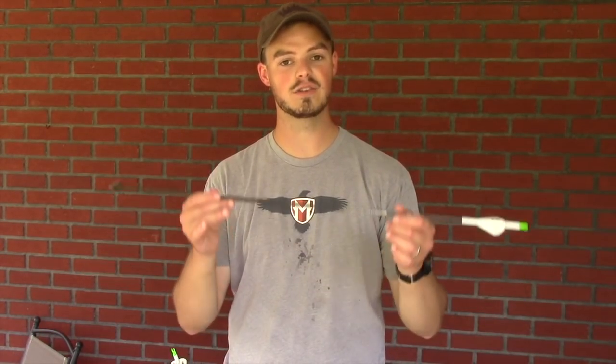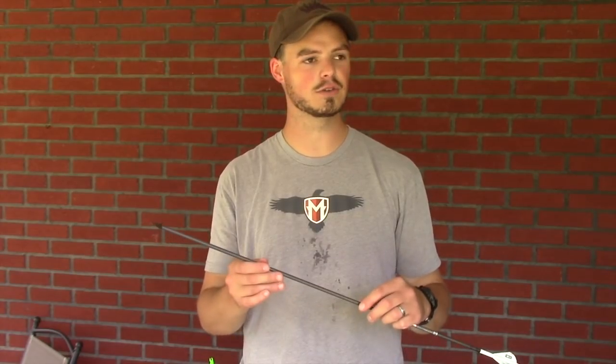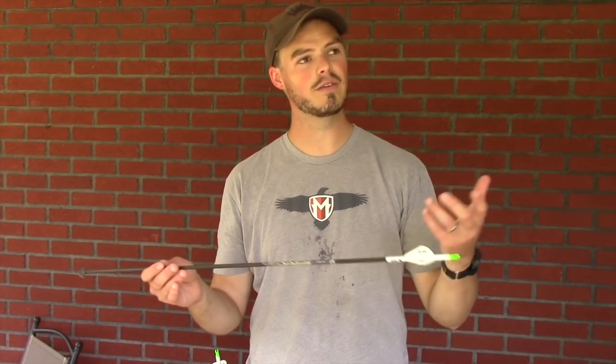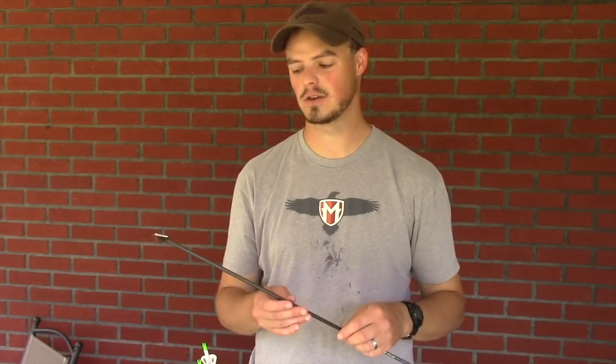I've paper tuned them both bare shaft and fletched, so I know my bow is in tune and my arrows are tuned to the bow. If this broadhead flies off the target at 30 yards, we know the broadhead might have a little to do with it. We have a little bit of wind today but not too much, and I have not taken any warm-up shots, so we're going to take these three shots cold and see what happens.